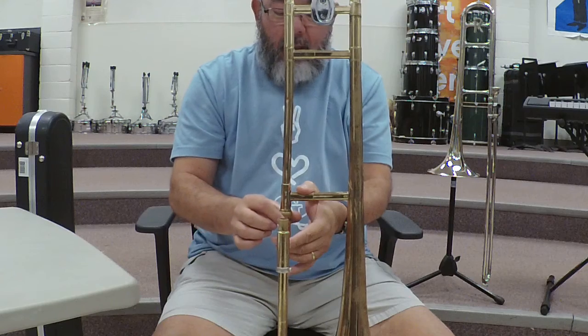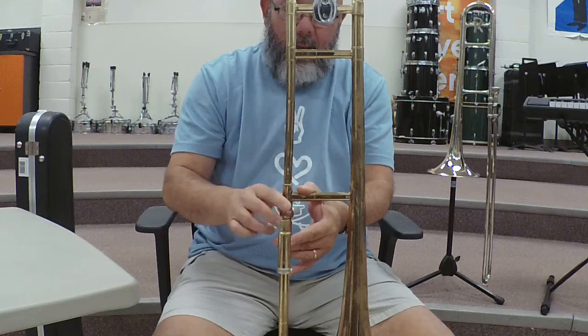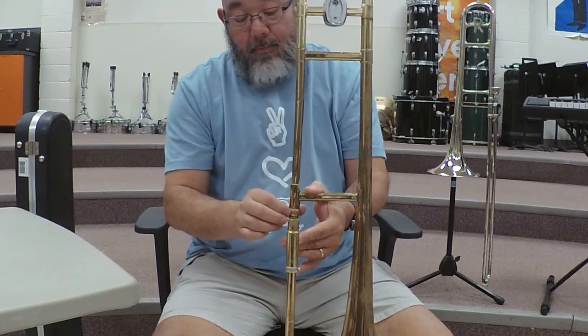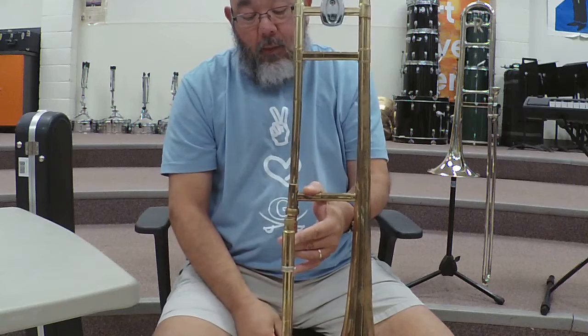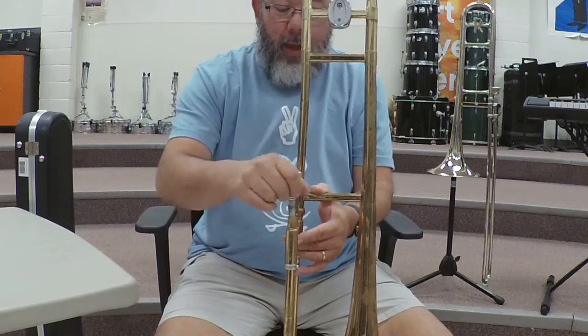There's a little sleeve here that you're going to move up and screw onto the threads — you want to hand tighten it. Then you take the mouthpiece and you put it on here.